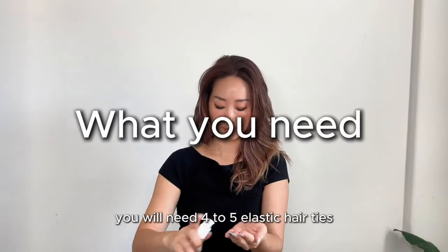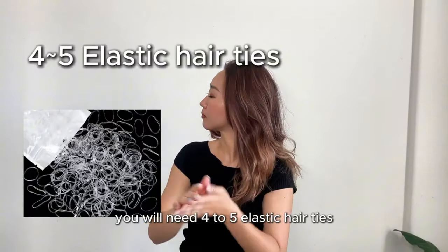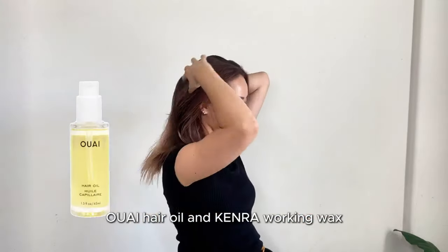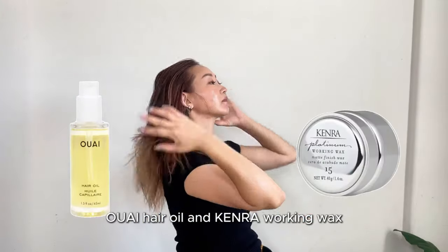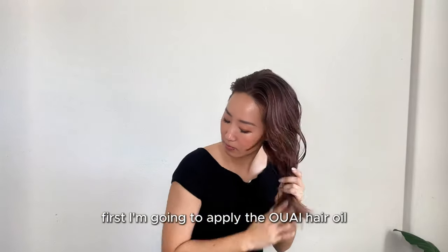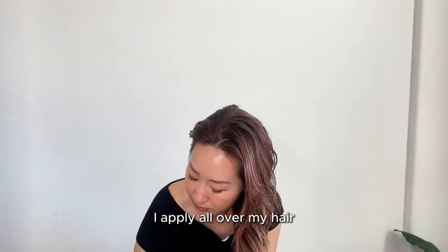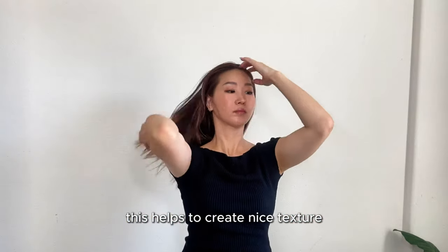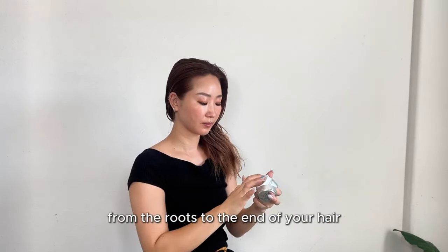To achieve this look, you will need four to five elastic hair ties and the hair products I'm using today: UE hair oil and Camera working wax. First, I'm going to apply the UE hair oil all over my hair. This helps to create nice texture, so make sure to apply it from the roots to the end of your hair.